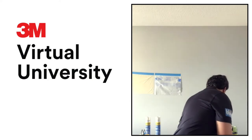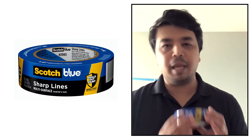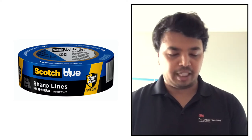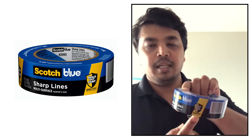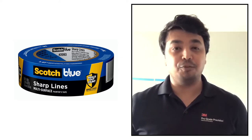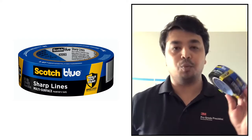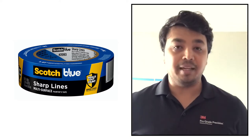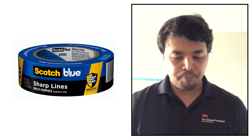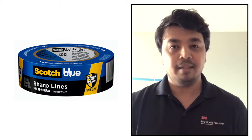The next tape is the ScotchBlue Sharp Lines 2093 blue tape — a paper-back tape providing 21 days of clean removability. It has Edge Lock technology, which you can see on the label — it seals out paint, prevents paint bleed, and gives great paint lines. Both the 2090 and 2093 are acrylic-based multi-surface tapes.